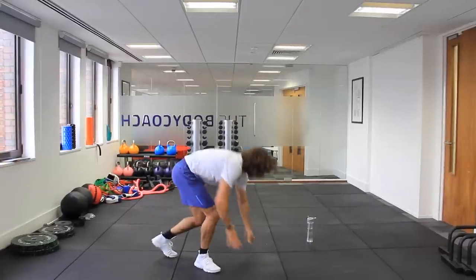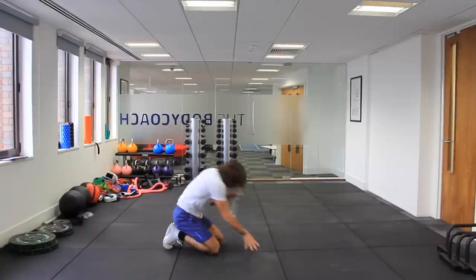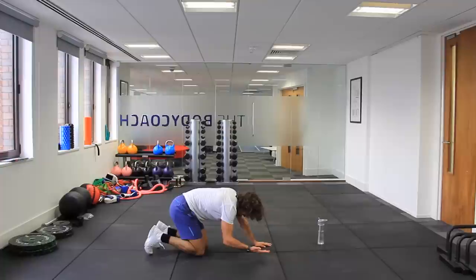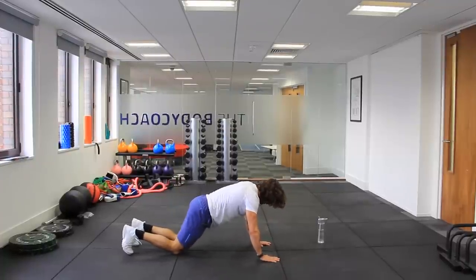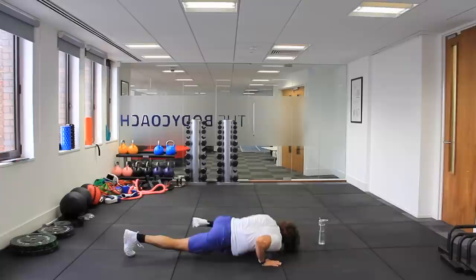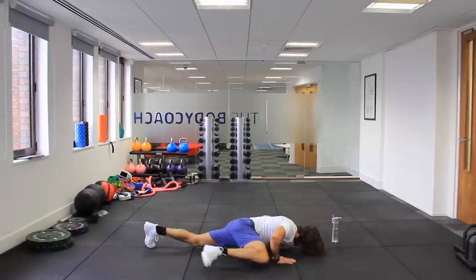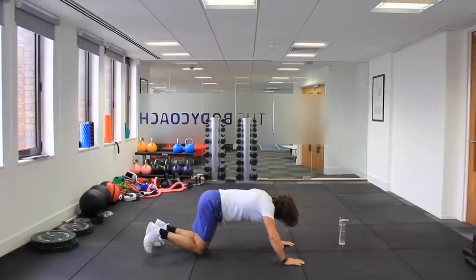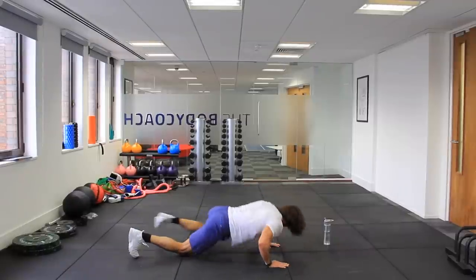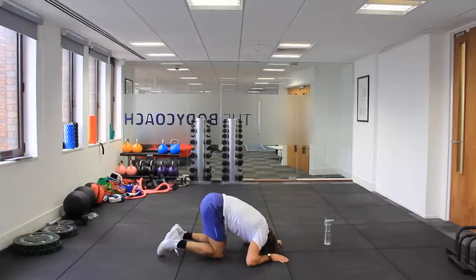We're then into the Spider-Man push-ups. I'll do these on the side so you can see what's happening. Remember, if you're doing them from the knees you just go elbow. Let's go. This takes a lot of core strength. Keep going — one, two, three. I'm dying today.